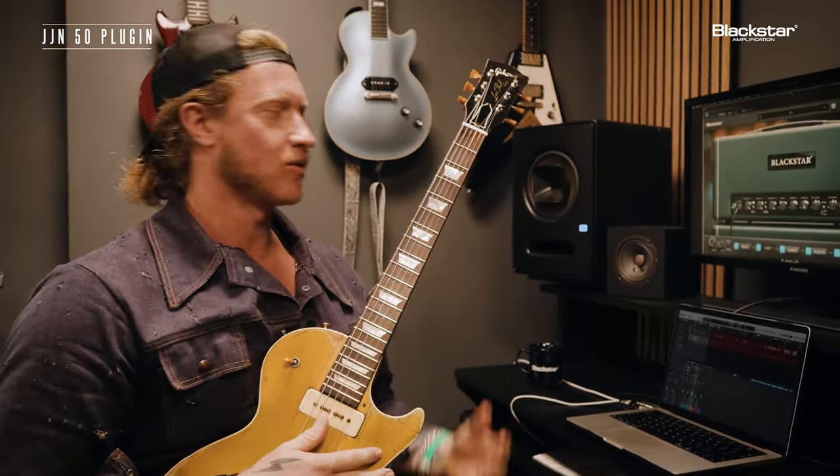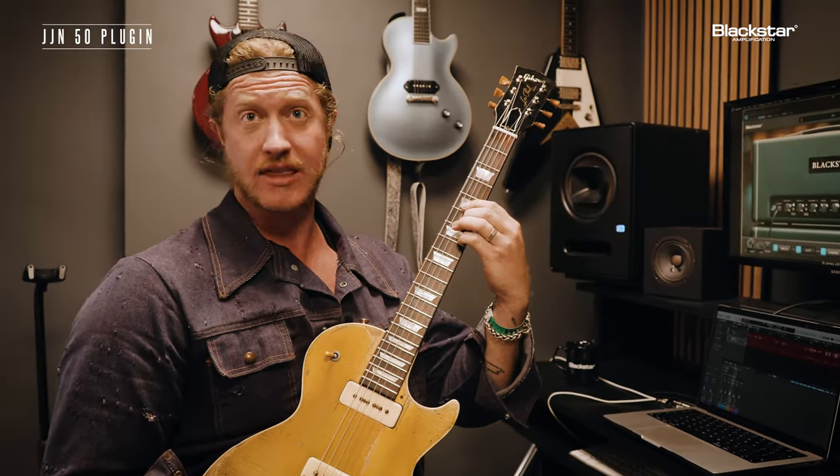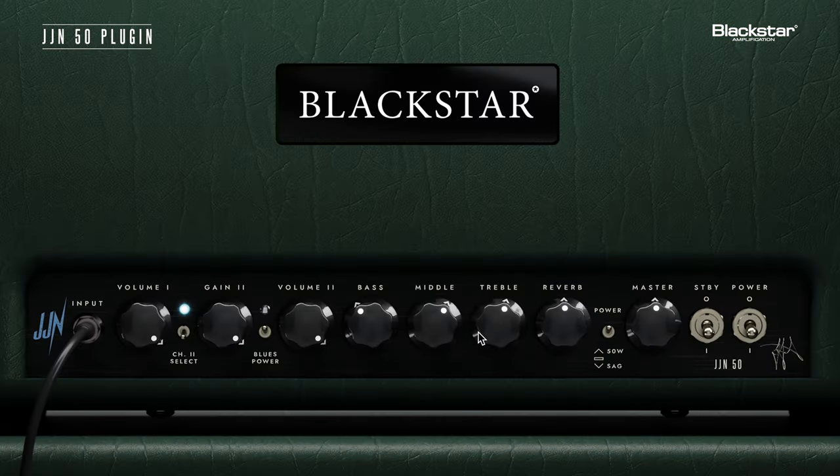Feels awesome. That really kind of feels like I wouldn't even need to plug anything else into that — I could just take that right there. Now moving forward, I am going to this blues power. We're going overdrive on this, the second channel. Activating that — let's see where that takes us.